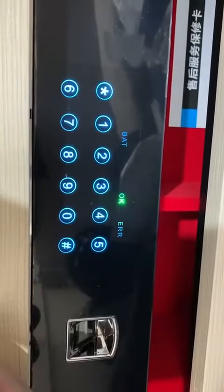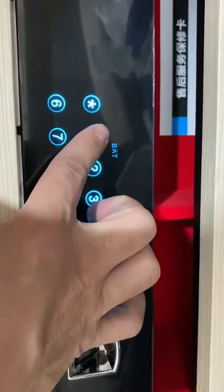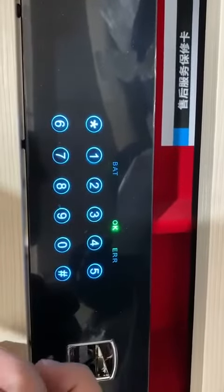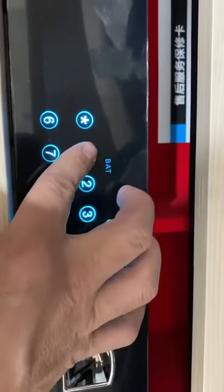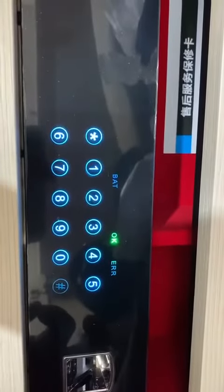Please input administrator password. Please input the same password again. Successful. Locked.